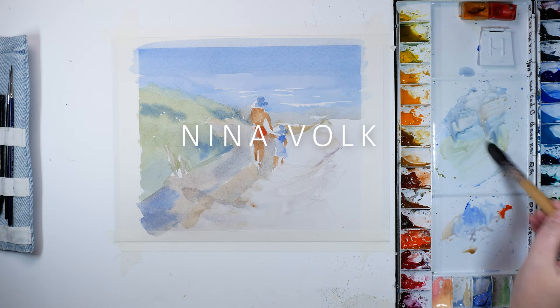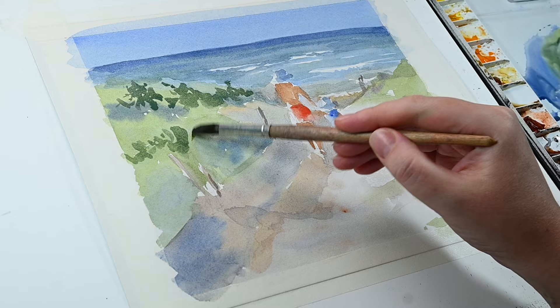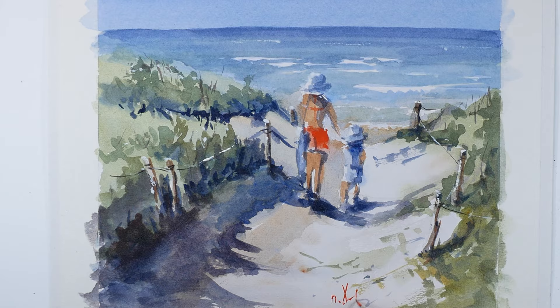Hey, this is Nina from Envy Fine Art Studio. If you always struggled with painting natural-looking greens and wondered why greens are so important in painting, the answer is simple. Green is a very powerful color and usually takes a large part of a landscape painting.